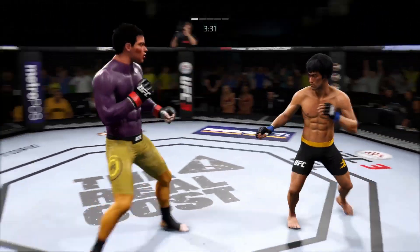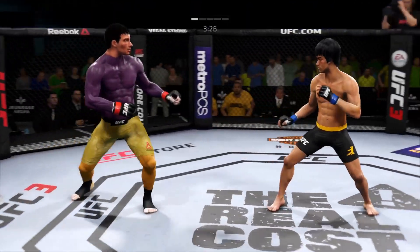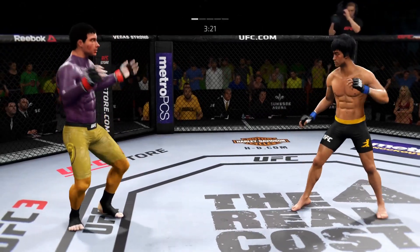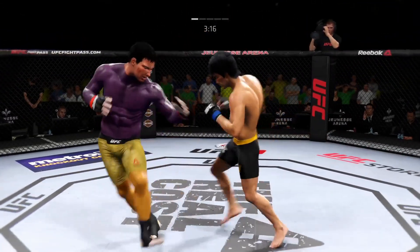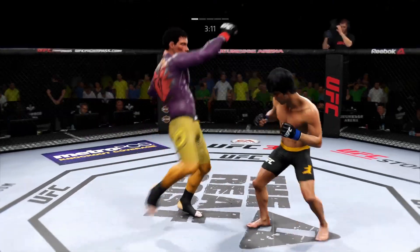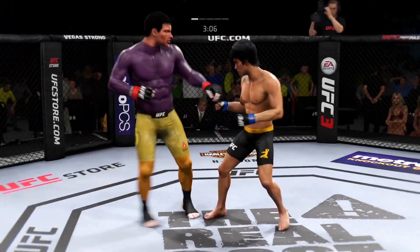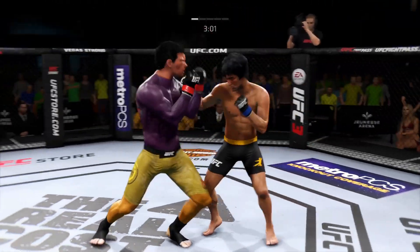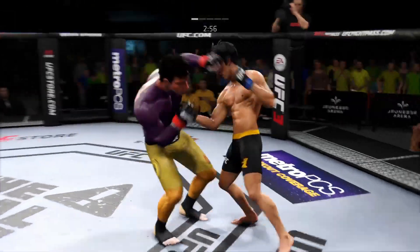Head kick attempt — head movement prevented it from landing. Good body kick. Beautiful punch. Huge block there, the defense is holding up. Leg kick is there. Nice right hook, getting the hands going here early. Both men exchange. Certainly showing off some good hands here tonight. That kick from the southpaw position — loves that left to the body.